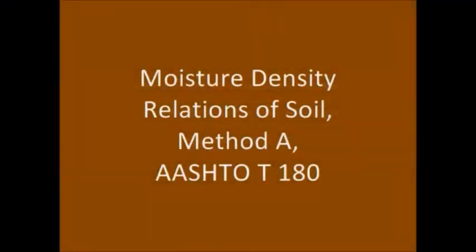This video demonstrates the procedure for conducting the moisture density relations of in-place soils, often referred to as the Proctor Test. In this video, Test Method A is being used to demonstrate how to perform the test according to AASHTO T180.